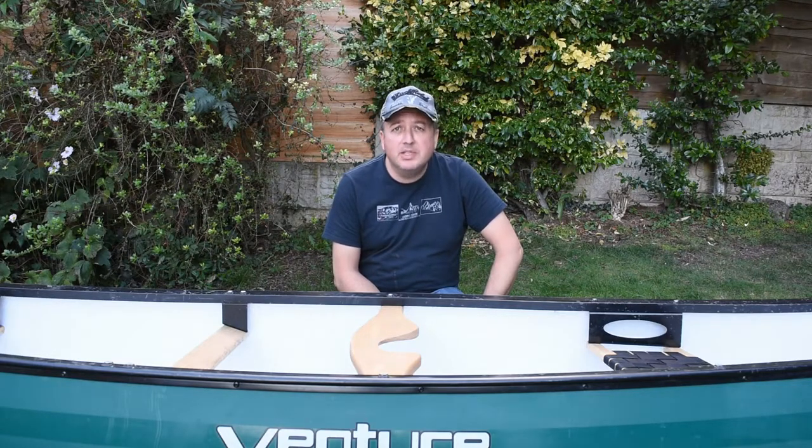If you like what you see please subscribe to my channel and you won't miss out on any of the canoeing videos that I put out there. Let's get started.